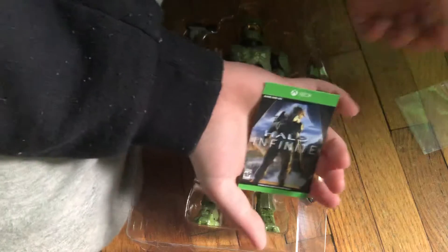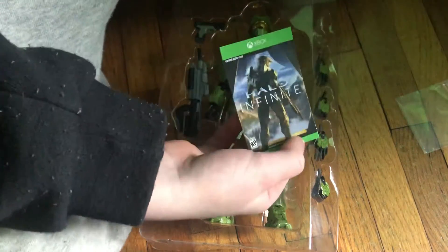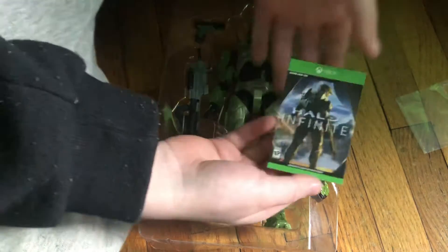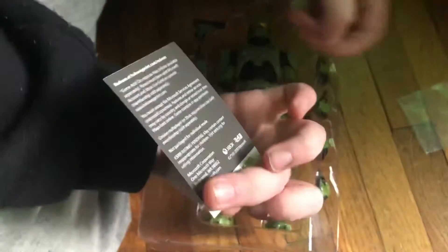So since this comes with a code, I don't know what it gives you, but since I don't play on PS4, you guys can have this code if you want it. I'm not sure what it does, but it's for in-game Halo Infinite. It has a code here, I can't show it though.